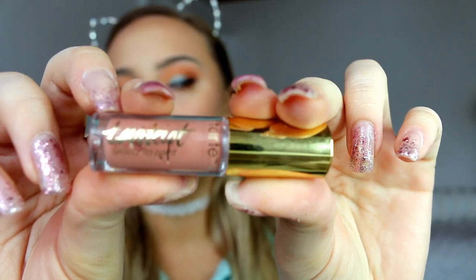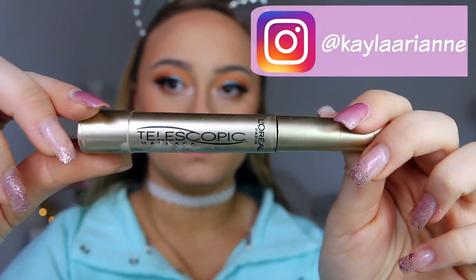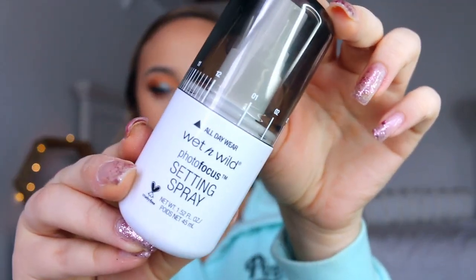Then I am going to be taking my Tarte lip gloss - this is just a really pretty nude shade and I thought it went really well with the look. And I am going to be taking my Telescoptic Mascara by L'Oreal and just doing my bottom lashes. And lastly, I am going to be spraying my face with the Wet n' Wild setting spray. And yeah, this completes this look.